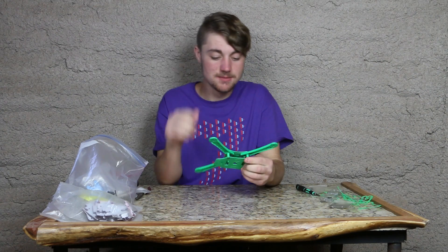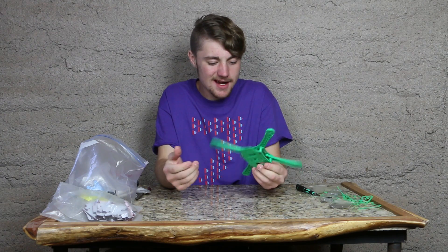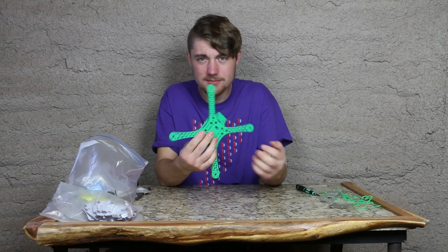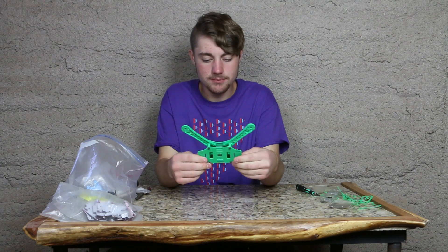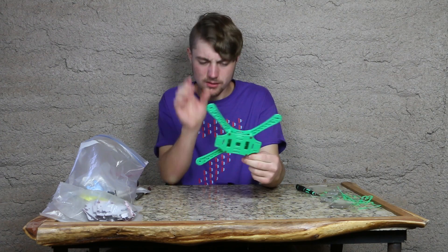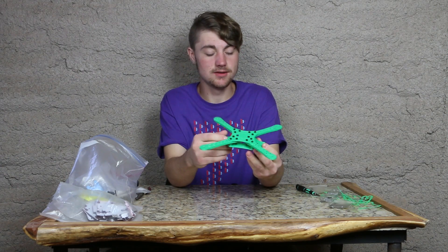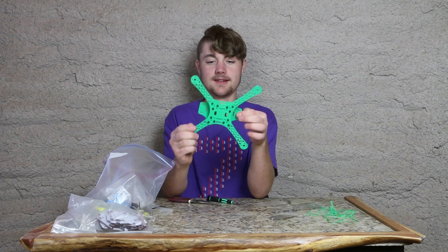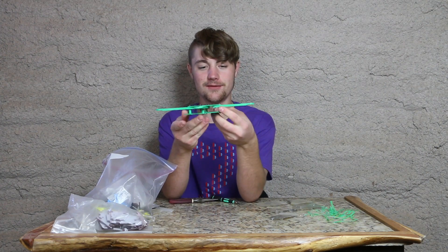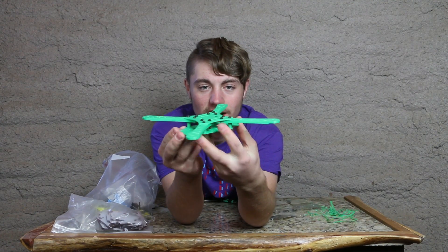What amazes me is the bolts fit. Usually with some designs, they forget that holes need to be a little larger in their 3D model than in real life. For whatever reason, your part is always just a little bigger in real life — it will always be that way because plastic swells and shrinks. But that is the quadcopter frame right there. Is that not awesome?